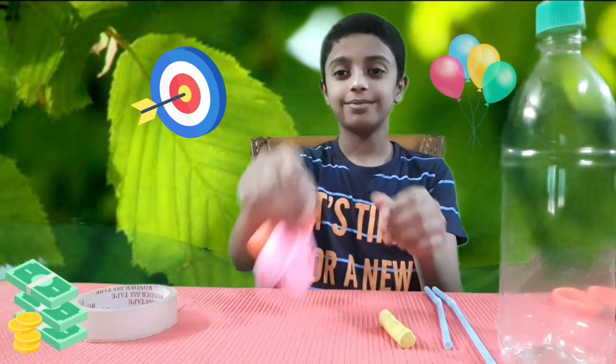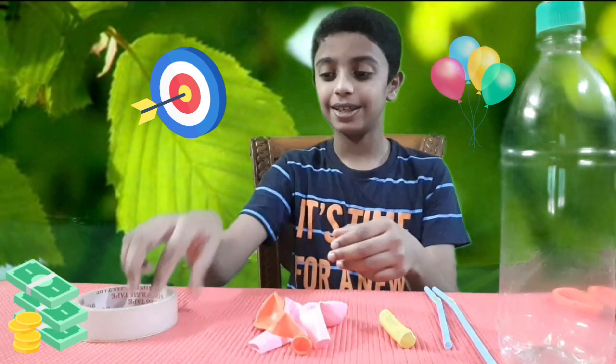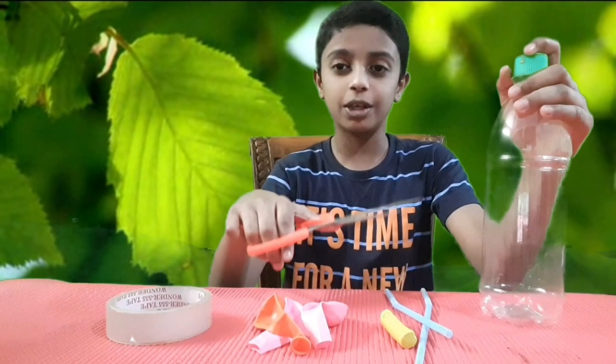clay, balloons, and tape. At the bottom of the bottle, make a hole on the cap.